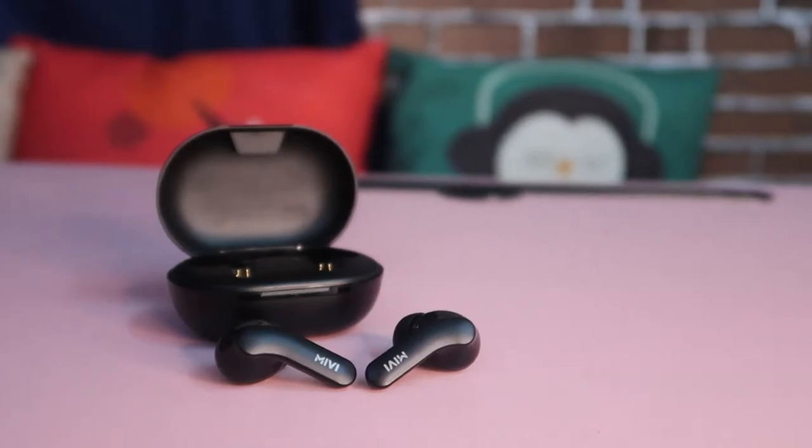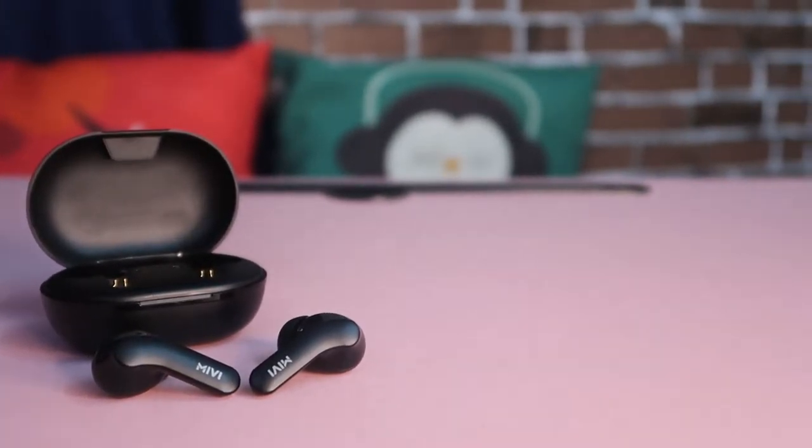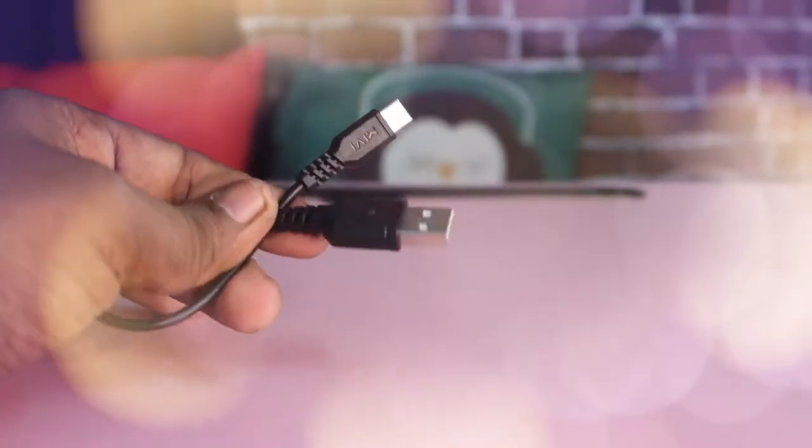After unboxing, the accessories you get include the Mivi DoBoats A25 Bluetooth wireless earbud, a USB Type-C cable, a pair of ear tips, and some paperwork.